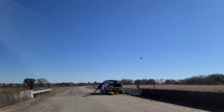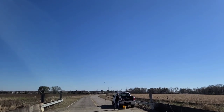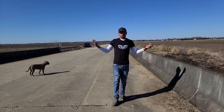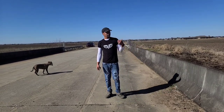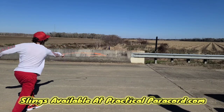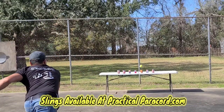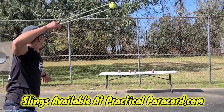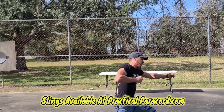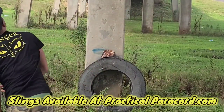Alright, hope y'all enjoyed the show today. If y'all did, don't forget to like, subscribe, tell a friend, and hit that notification bell. Practical Paracord — you don't want to miss it. Keep you in the know, you know that we talking slinging. Catch them in Louisiana slinging, find them down south slinging. Make sure you subscribe — all the slinging techniques. Come check me out, I know that you're gonna like it for sure. Tune in to Practical Paracord, let's go!